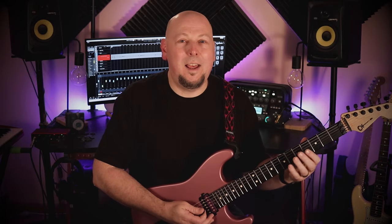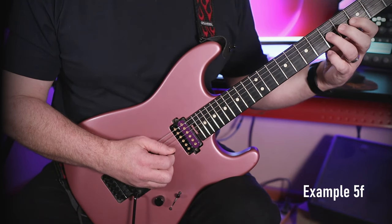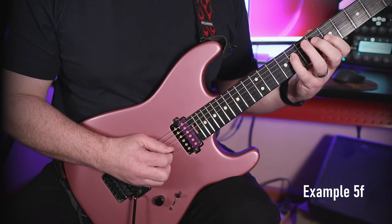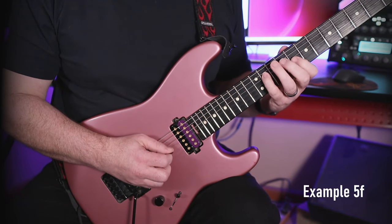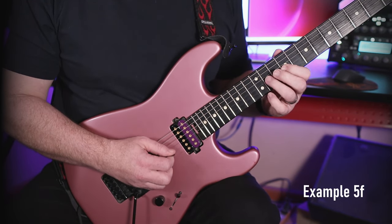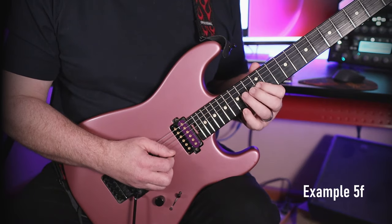Next up we're going to play a one octave major scale around the circle of fourths — so the keys of C, F, Bb, Eb, and so on. In each portion of the fretboard I'm going to play a one octave pattern that starts on the fifth string, then the fourth string, and then the third string. Take note of how the patterns change depending on the string group.